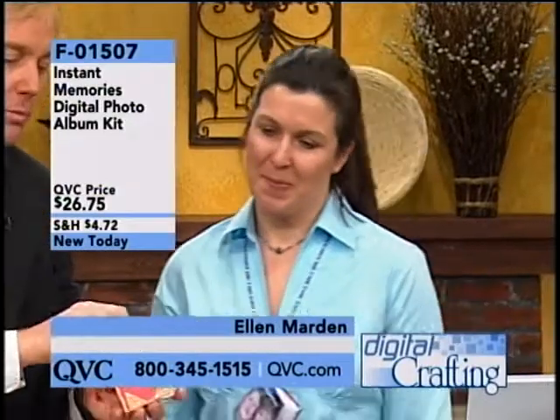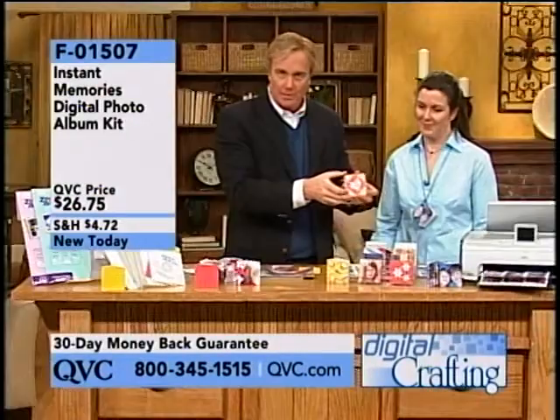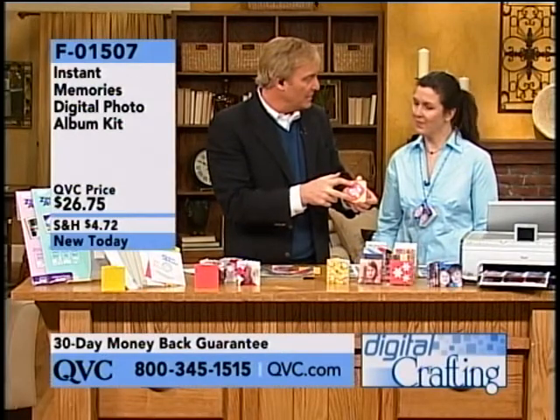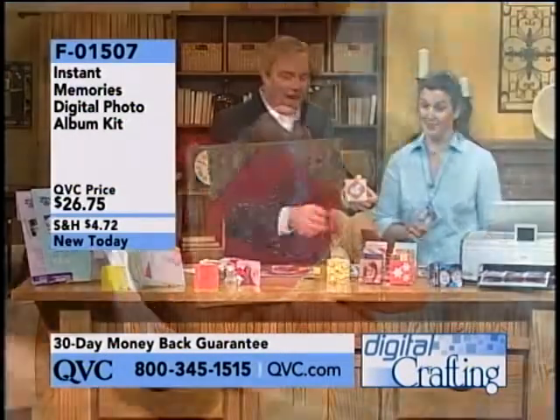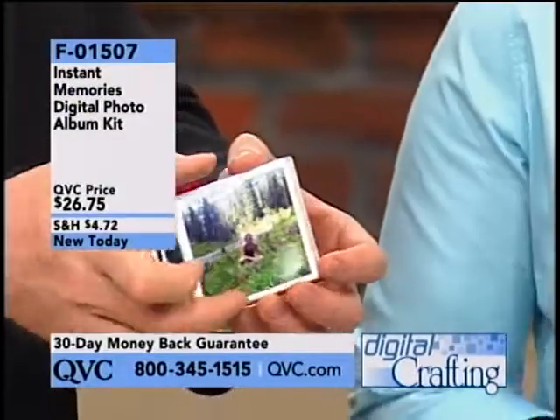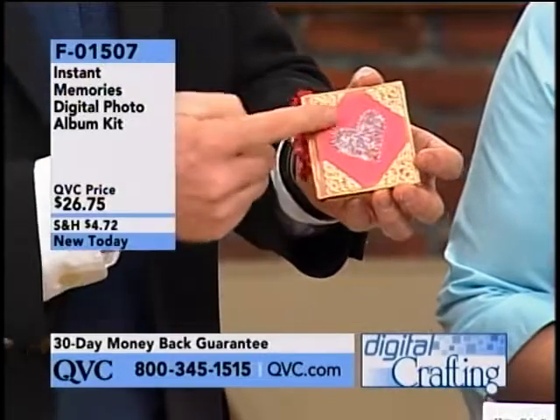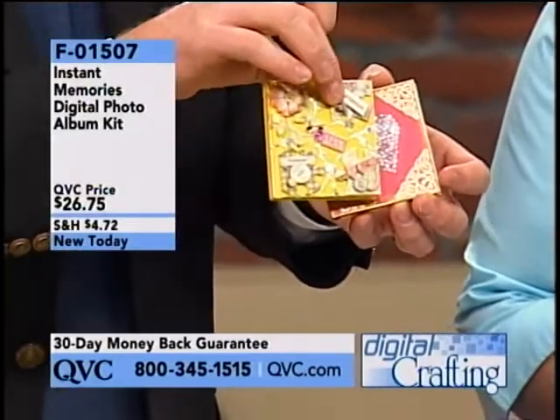Look at the most adorable little photo albums you have ever seen in your life. With what you're getting, you can make how many of these? You can make five — five of the most adorable photo albums that you have ever seen of your favorite photos. Give these, take these, and bring them into your home.